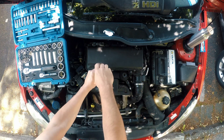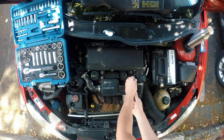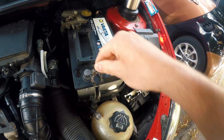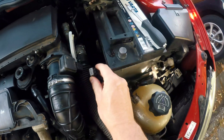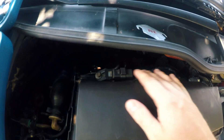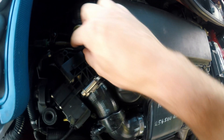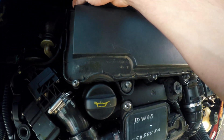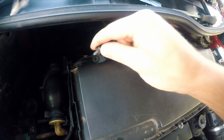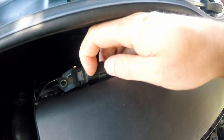Remove two screws holding airbox and another two to disconnect turbo intake part. Disconnect battery and unplug mass air flow meter. Also unplug manifold absolute pressure sensor. It is held on plate by one screw and its cable is hooked onto the airbox.